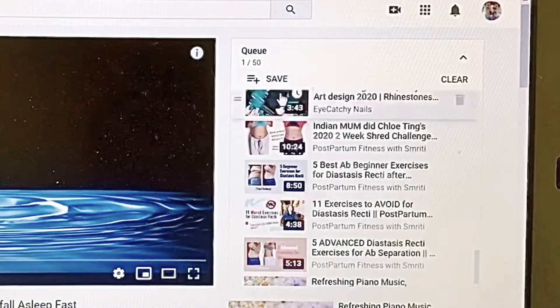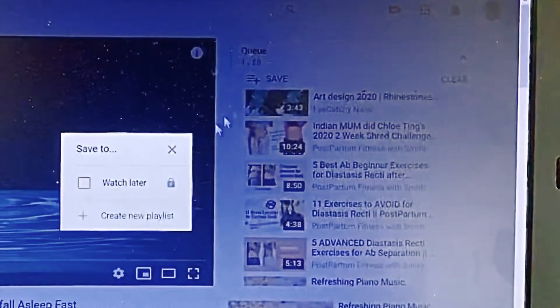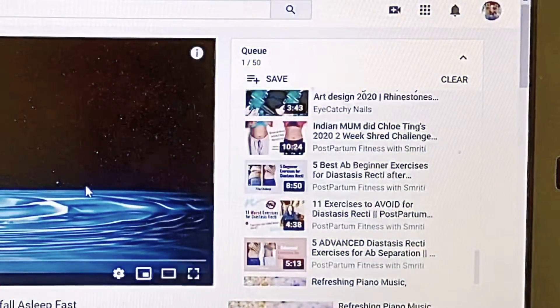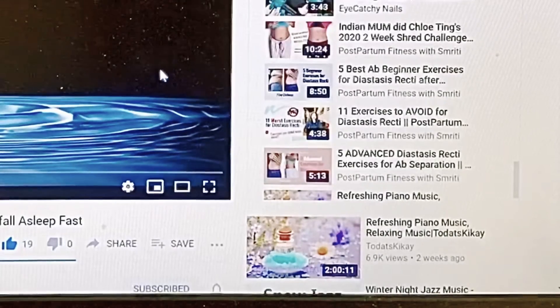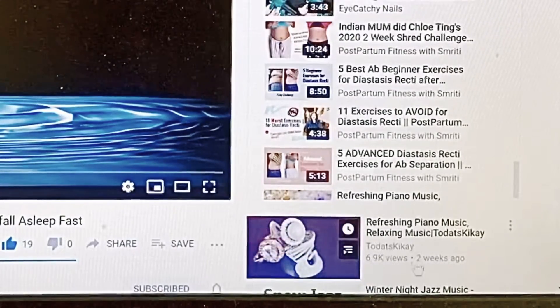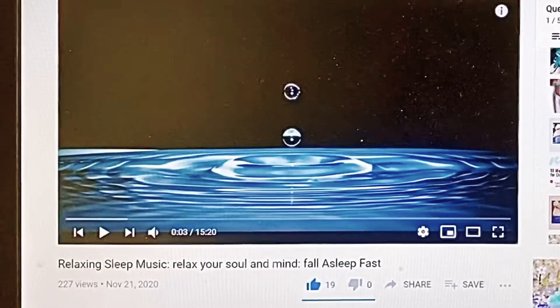Look at this — there you go! Now it has a choice to save the entire queue. If we press Save, you have the option to put it in Watch Later, and now all videos will be in Watch Later — except we have to find that one extra video and delete it from the playlist.